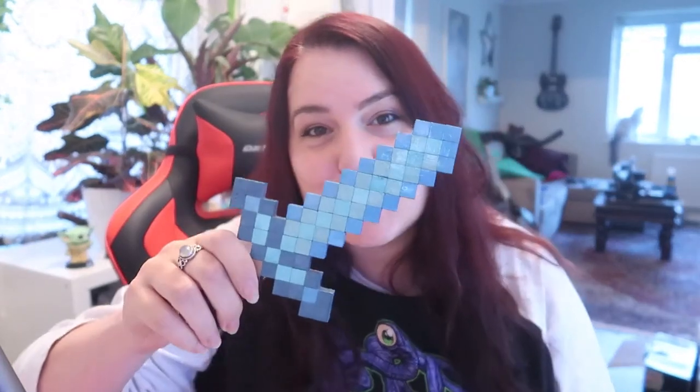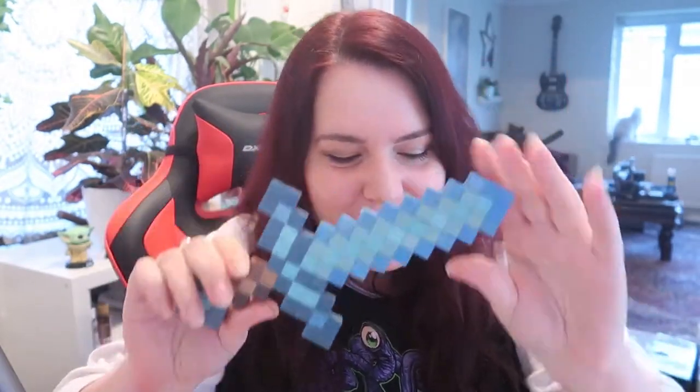I'm going to be showing you how to make Minecraft tools — real-life, handmade little Minecraft tools. Aren't they cool? To do that we're going to be using these little wooden counting blocks, which are the perfect little pixel size for this.